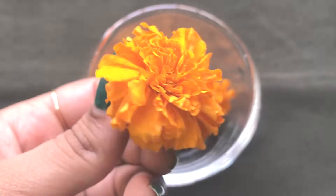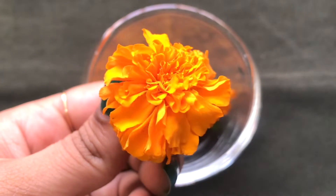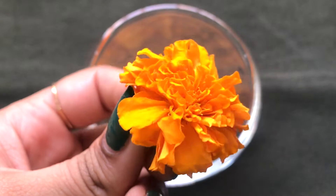Hey everyone, I'm Tanya and welcome back to my channel. So today in this video, I'm going to share with you how to prepare a marigold cream easily at home.